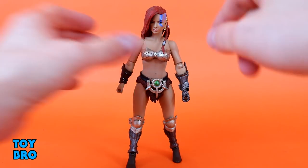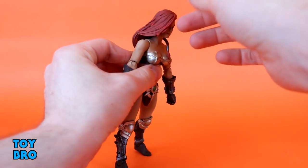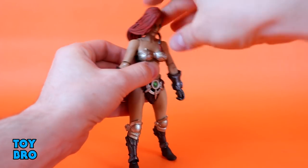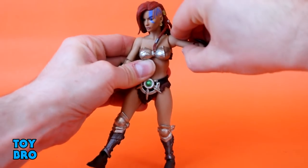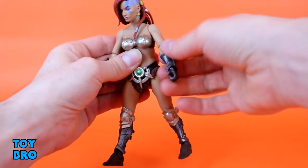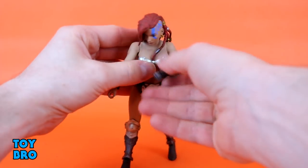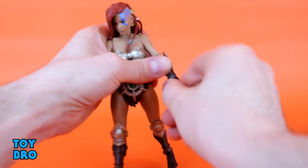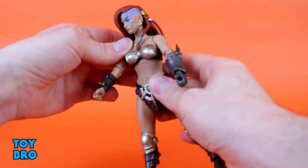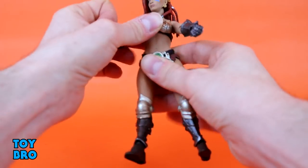Starting at the head — it's on a ball peg, so it bobs side to side. She can't really go back because she's got a full head of hair, so that's not too surprising. She can look down and swivel as far as her hair will allow. Arms go all the way out and swivel at the shoulder. We've got a swivel at the elbow with a single jointed hinge, basically 90 degrees. Swivel at the gauntlet, swivel at the wrist, and then we've got a hinge as well. There's an upper diaphragm joint so she can swivel side to side, back and forth a little bit, and bobble a bit.